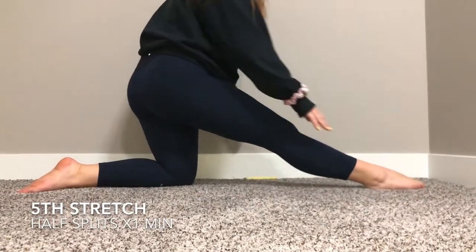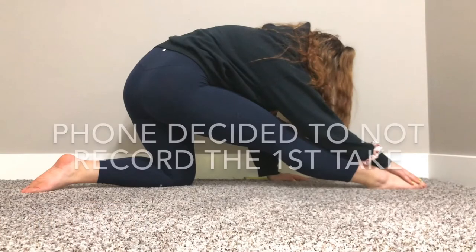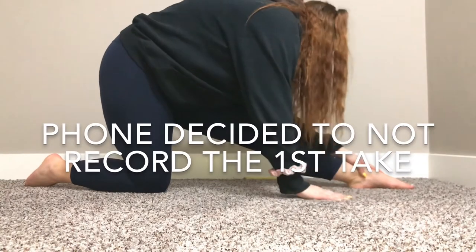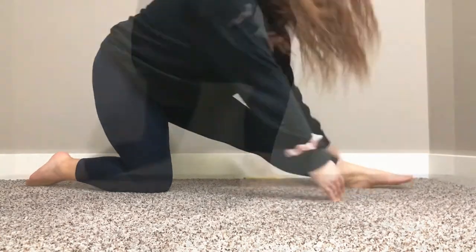So this is the half split. I need to stretch down. I already did this for two minutes, so I'm just doing this on my side. That's fine.